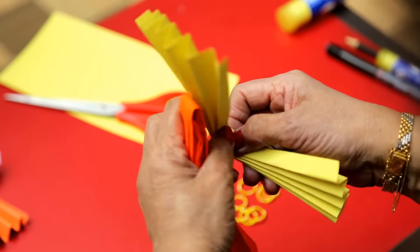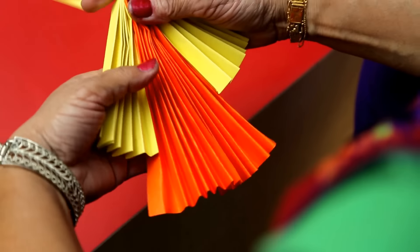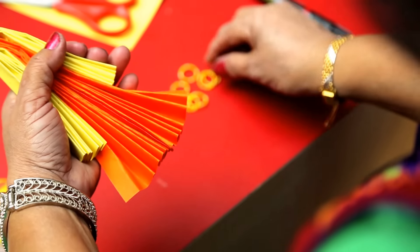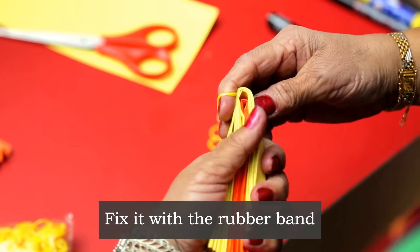The other yellow part — this is smaller. We will put it here like this and fix it with the rubber band.